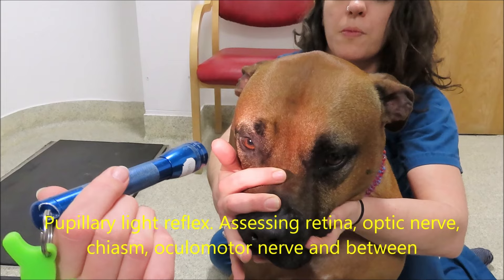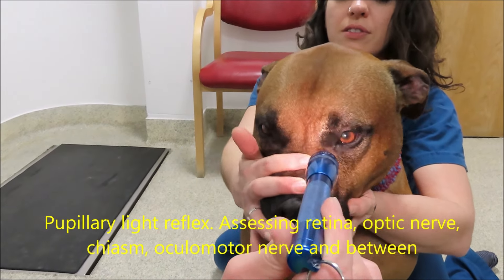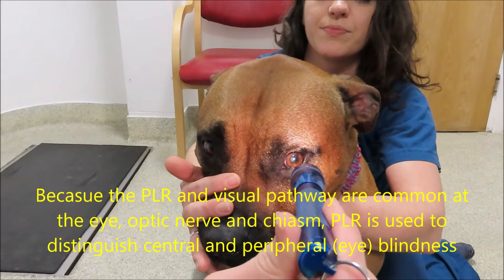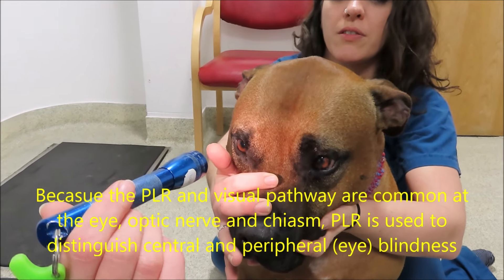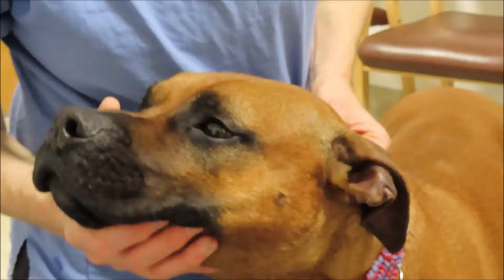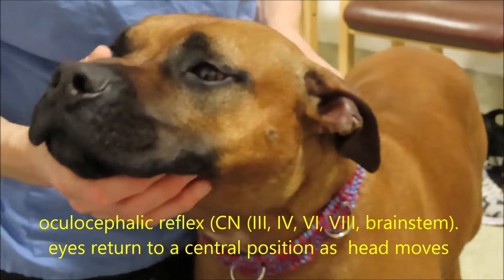The pupillary light reflex assesses the optic nerve, the retina, the ocular motor nerve, and the chiasm in between. Make sure you use a bright light. If the animal is very scared and you're using a dim light, the animal's fear will drive pupillary dilation despite that light and you won't see the reflex. Remember, you don't need to see pinprick pupils, especially if the animal is scared — you just need to see the reflex.